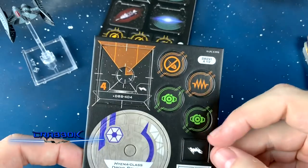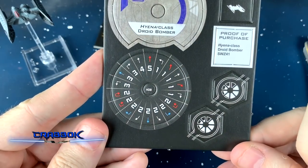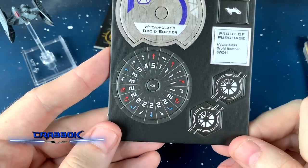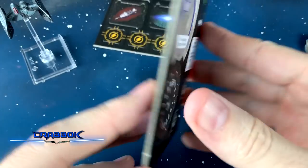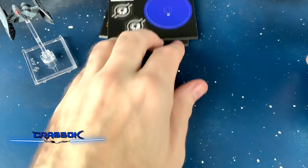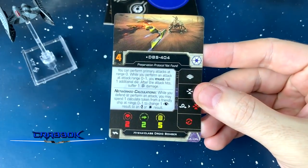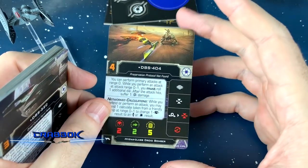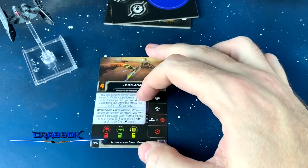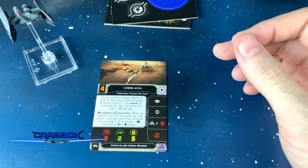We've got fuse markers right there. Here's our dial — I'm loving that 2 Talon roll, that's really cool. Now, this is a 2-attack ship with no shields, so it's not going to be that crazy. But we've got DBS-404 here, and of course they all have networked calculations, which is really helpful.